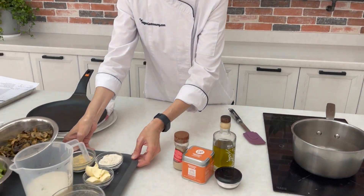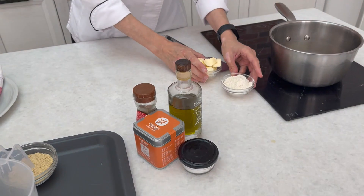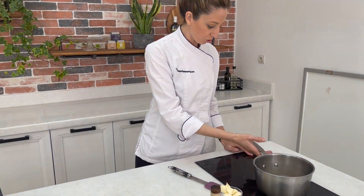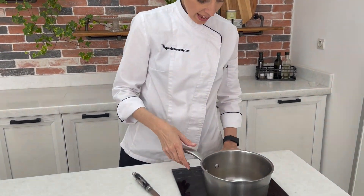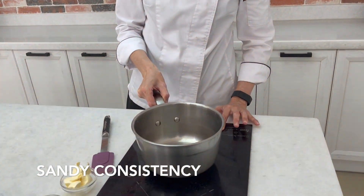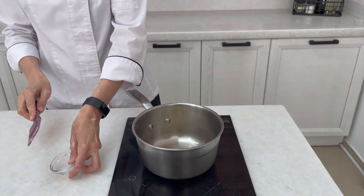Our crepe batter is now hydrating in the fridge and we can start making our bechamel sauce, which is a French mother sauce. Traditionally, bechamel is made with something called a roux — basically a combination of butter, we're using margarine today, and flour. We're going to start cooking that in our saucepan until the butter and flour reach a sandy consistency. We'll get our butter in, melt that down, and then add our flour.